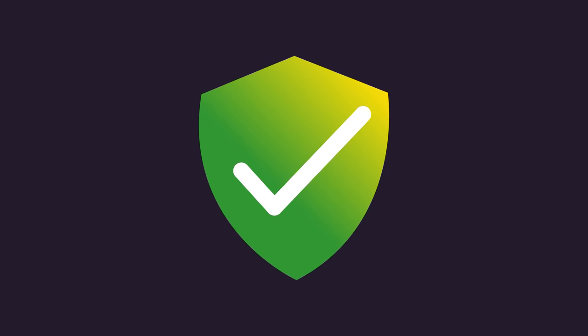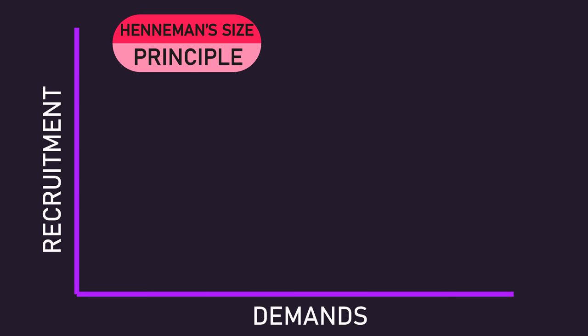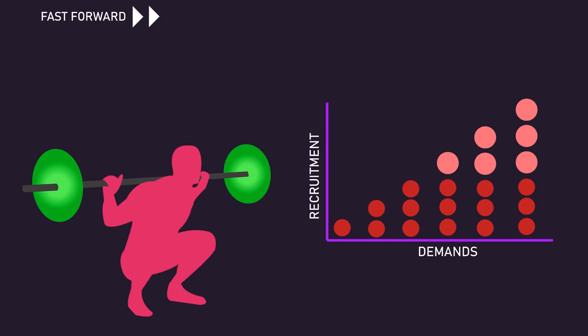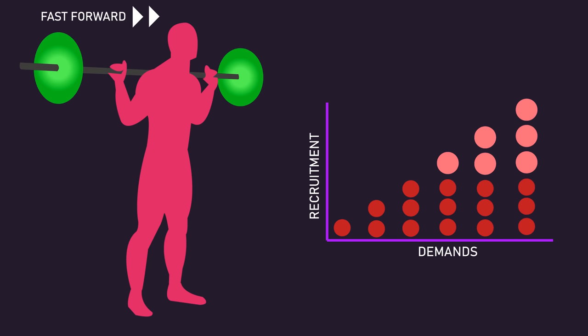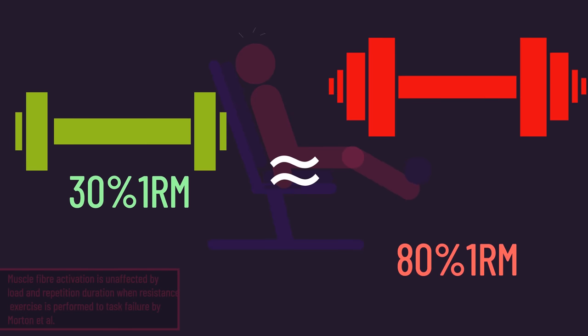These results make a lot of sense due to Henneman's size principle, which states muscle fibers are progressively recruited from slow to fast based on the demands placed on the muscle. When training with heavy loads, we readily recruit fast-twitch fibers on top of slow-twitch fibers. With lighter loads, fast-twitch fibers are not needed initially, but when you continue performing reps near failure, recruitment of fast-twitch fibers occurs in an attempt to sustain repetition performance. Indeed, we have data showing that when performing reps to or very close to failure, activation of both slow and fast-twitch fibers is comparable between lighter and heavier loads.